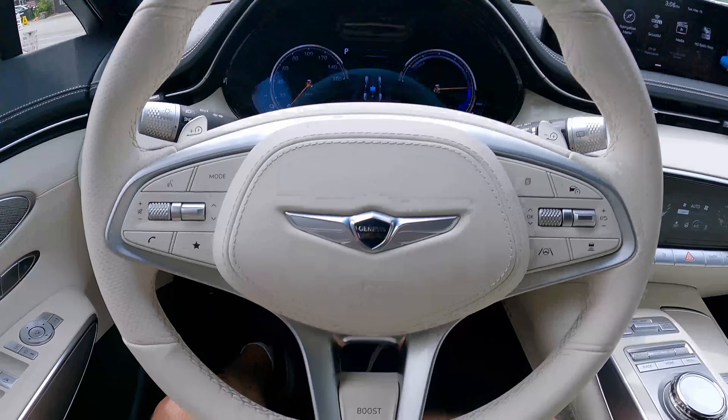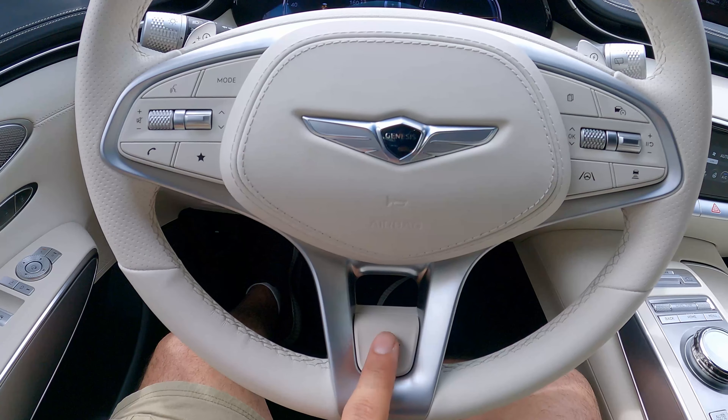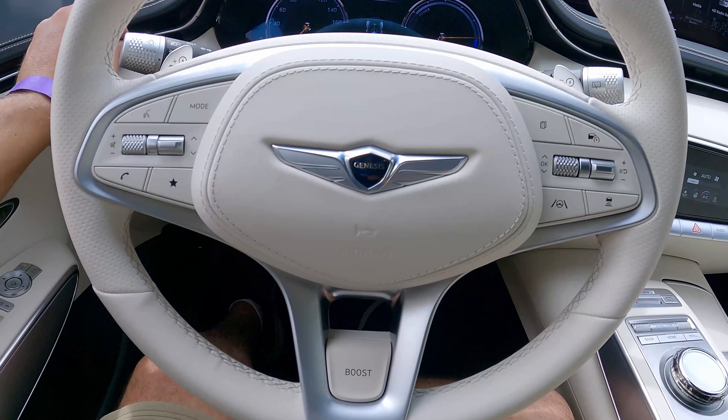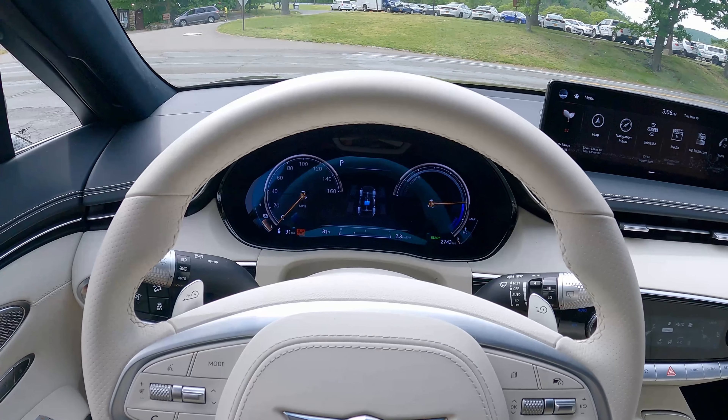Because this is the electric version, there's a boost mode. So you get a burst of power when you press this button — up to 485 horsepower for about 15 seconds. Which is crazy. Let's take this for a quick drive.